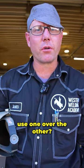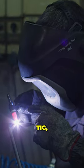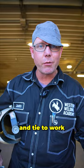TIG versus stick — why would you use one over the other? Stick can be a lot faster, but it's a lot more dirty. With TIG, you can take your time to get it right, and it's clean. You can wear a suit and tie to work when you're TIG welding.